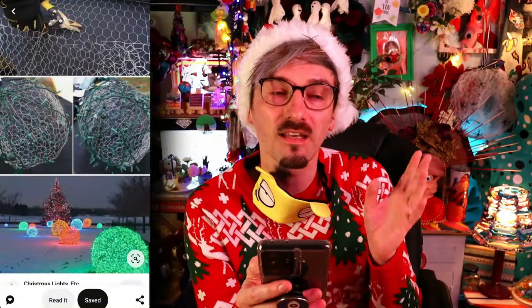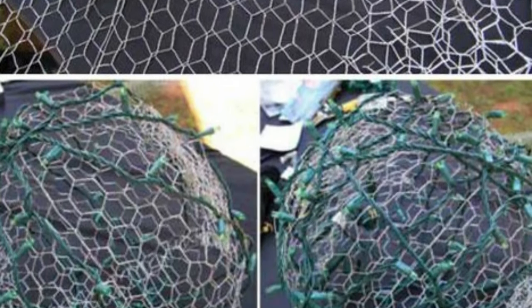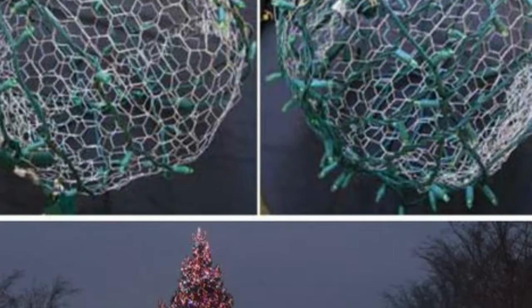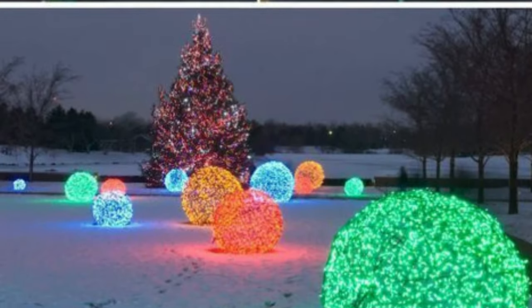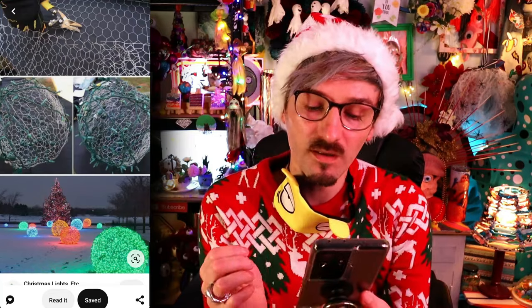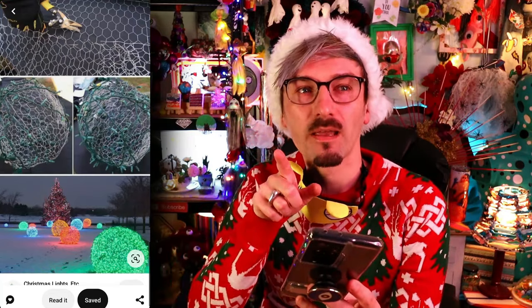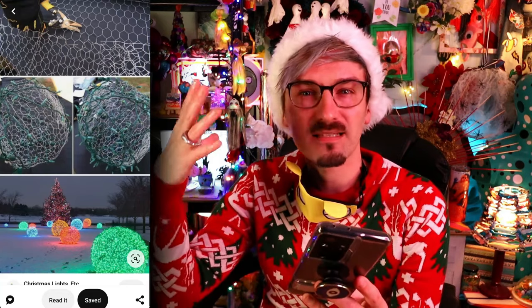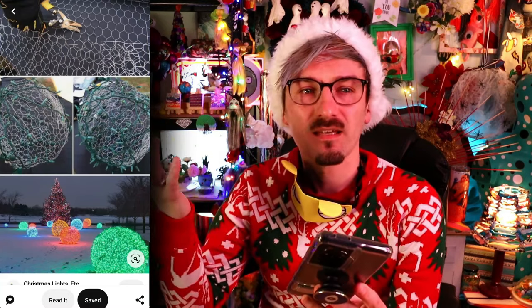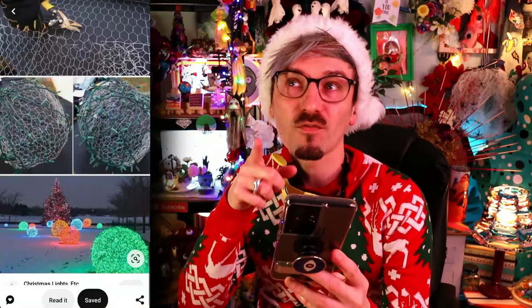The second one I want to try is a very simple easy one — this light-up Christmas light ball thing. They've shown some pictures on how to do it, and I think I would have come up with that solution anyway, but they look well cool! This reminds me of a previous blind Pinterest challenge where I tried a plastic cup thing with lights, and it was a shit idea. This feels like that idea but better, and I think it's going to work!